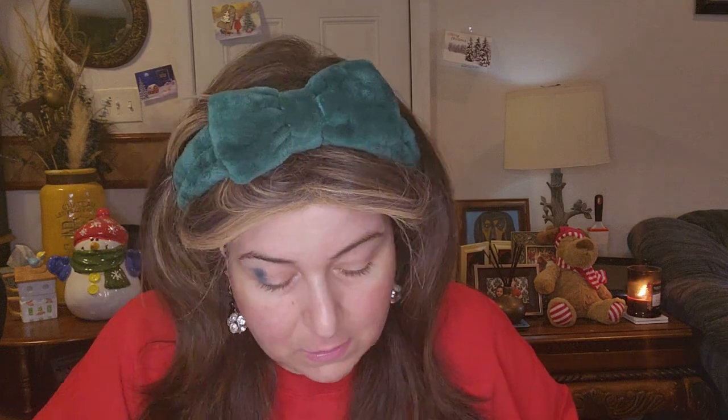I am going to start off with this color. These shades do not have names — they only have numbers on them. So this is number eight. I am definitely tapping off this brush. I am just going to do one eye on camera. These shades are very, very pigmented. Let us change brushes.